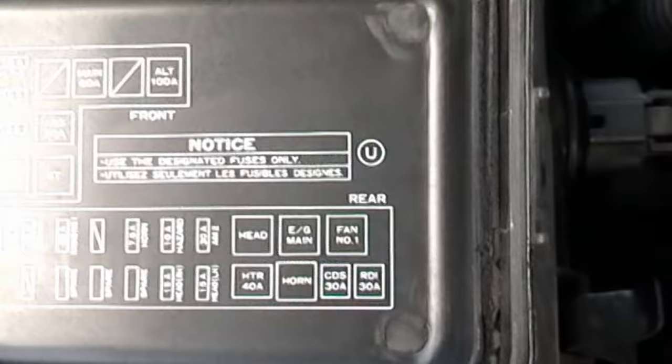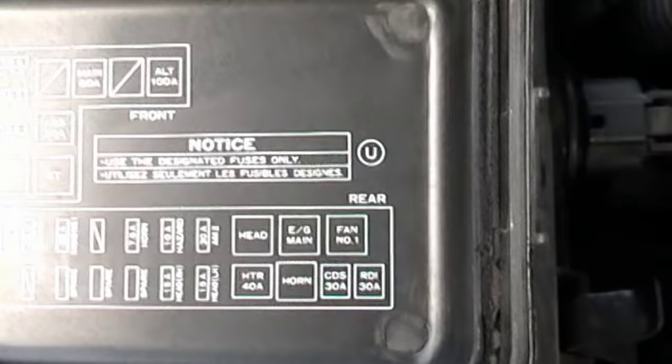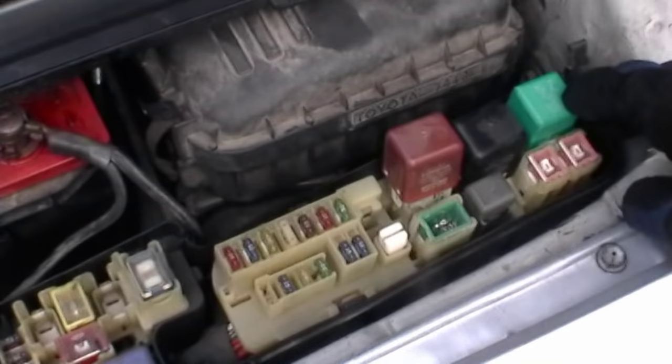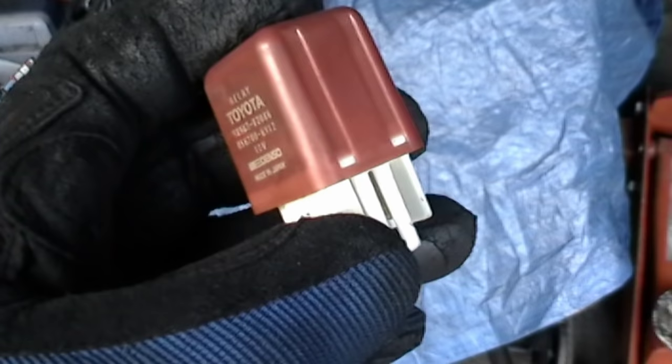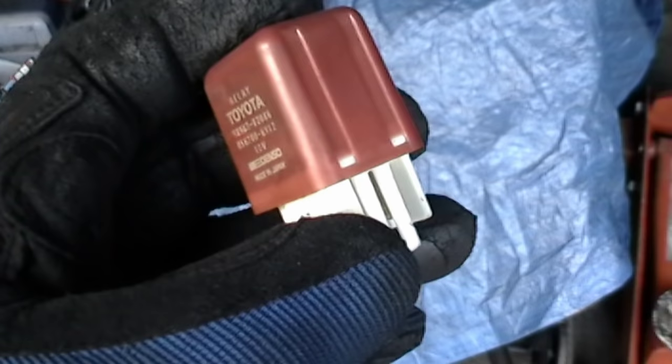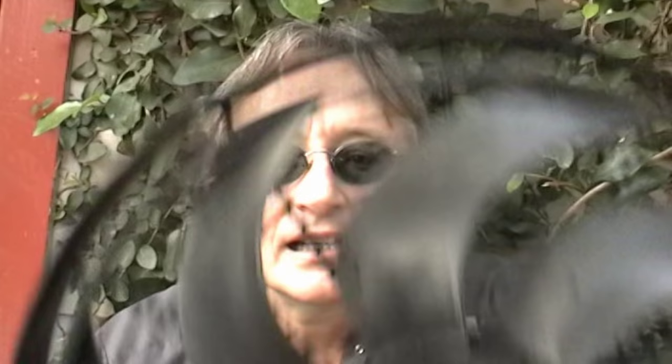Now if you've tried all these steps and the fan still doesn't work, the only thing left is the cooling fan relay. Look in the fuse box — in this case it's called fan number one relay. Then just unplug the relay and replace it. These relays are little electromagnetic switches, and they do go bad over time. When they do, you just replace them.